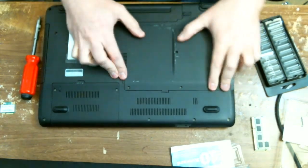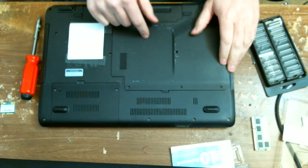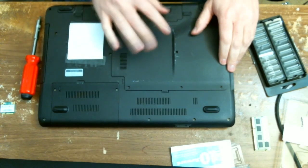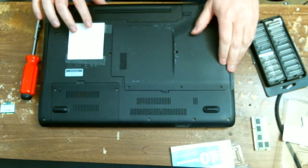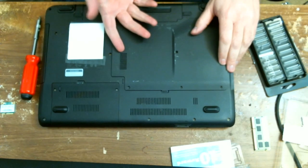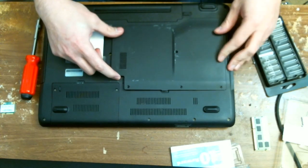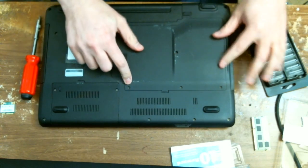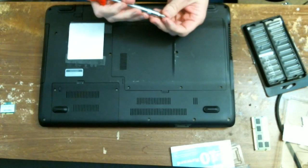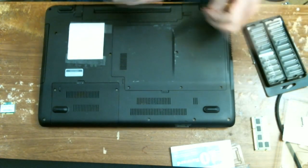Now if you were smart — I wasn't — what you would have done is download the drivers for this new network card before you took it all apart. This was wireless, so if you have wired networking you can get online. If Windows 7 has drivers for this built-in it'll probably work either way, but you want to grab the latest drivers and install it ASAP. It snaps back in, then just put the four screws back in where they were before.